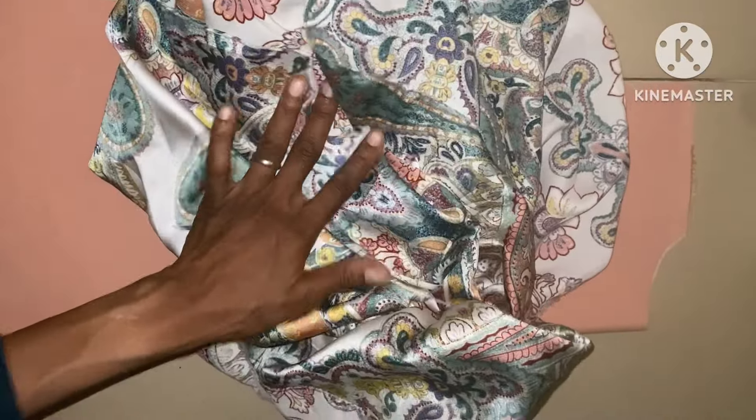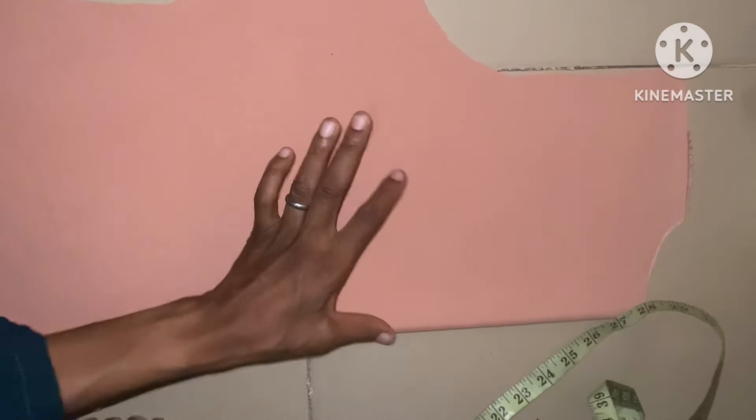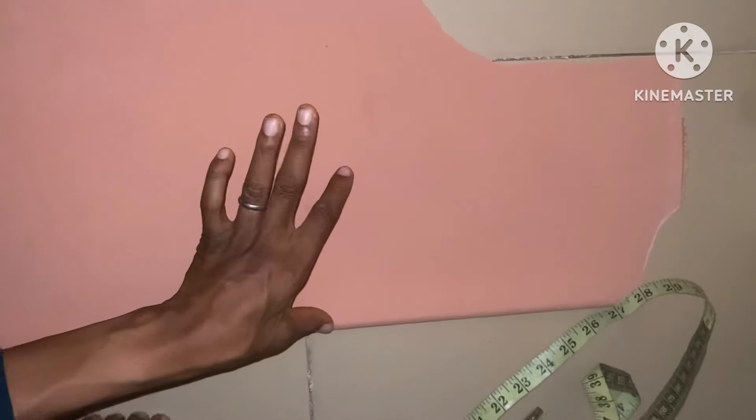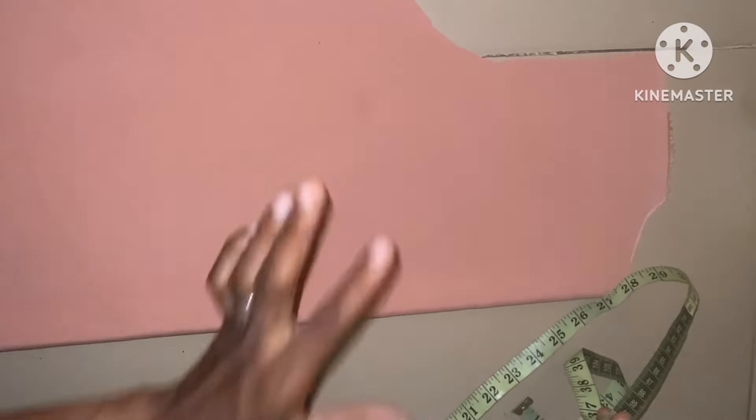Before we can cut out the front neckline, we have to cut out the princess dart first. Then we place it with this particular fabric, then we can now cut out the front neckline. The wideness of the princess dart for this particular dress is 10 inches. This is not constant — it depends on the measurements you are using, but this particular one is 10 inches.